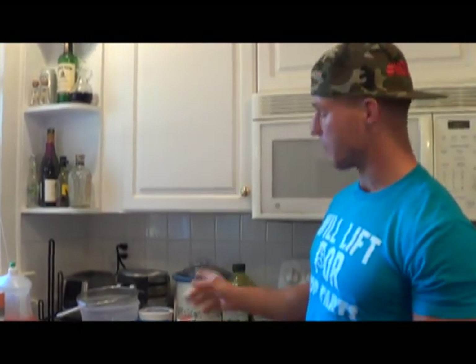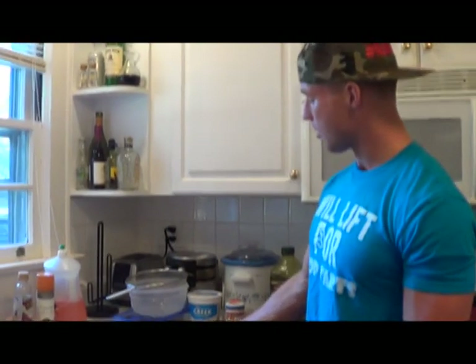Hi guys, I'm Josh Cooper and this is Just Use Fitness. If you look down below you'll see the name tag. What I'm going to show you here is a low-carb pasta.